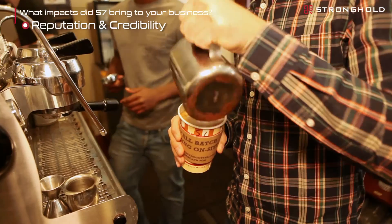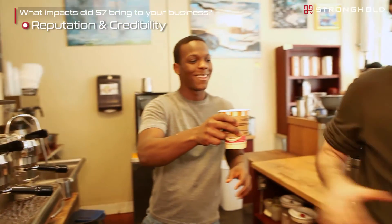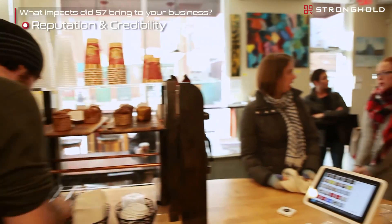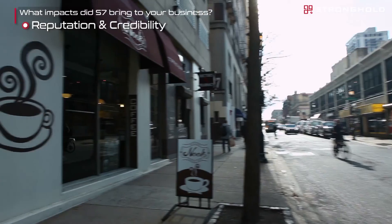What are the growing conditions like? What are the crop cycles and harvest cycles like? It gets us much more involved in knowing and hopefully improving the lives of everybody in the coffee supply chain — from the grower to the importer, to the cafe owner, to the roasters, to the baristas, and ultimately to the customers.